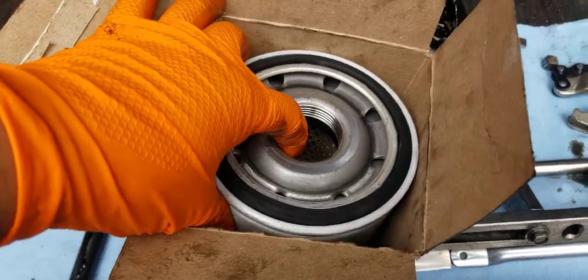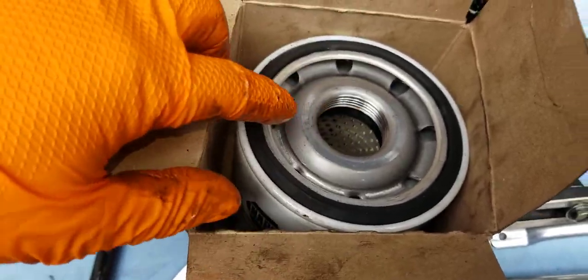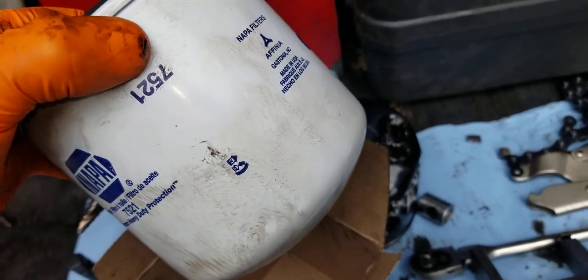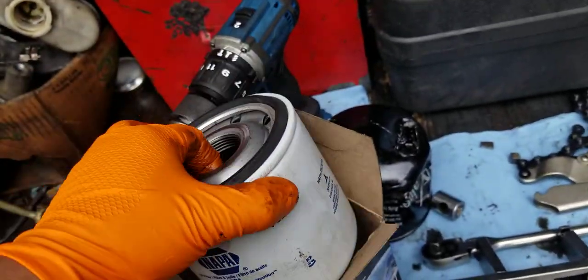This is the new filter. I'm going to lubricate the seal with some oil before I put it on, so we do this right and next time it'll be easy to take off.